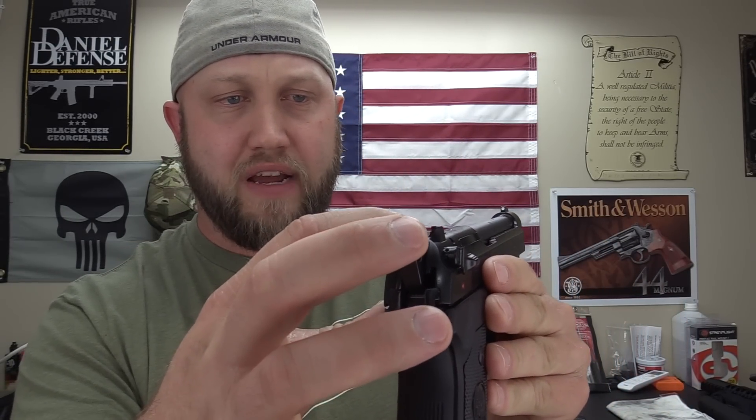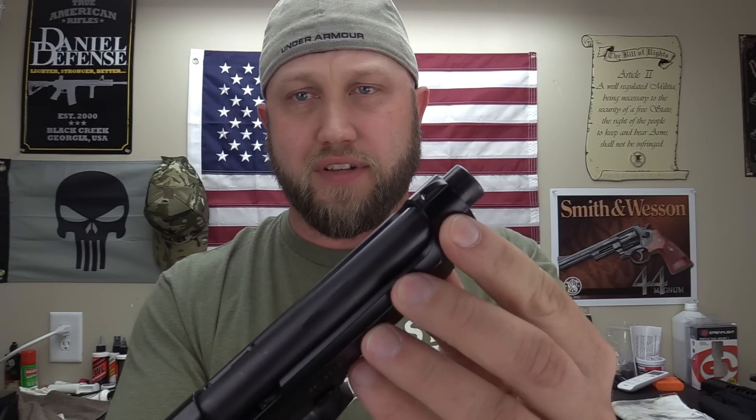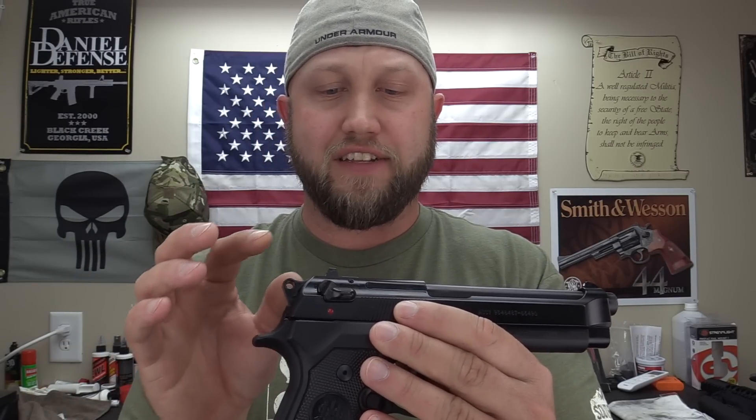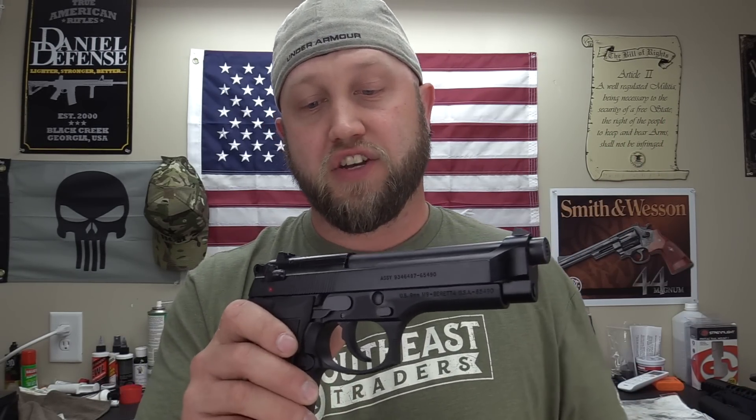The sights on the M9 aren't too bad. We have a dot in the back and a dot on the front — you line them up like a straight-eight sight and they work well. One thing I don't like is that the front sight is built into the slide, so there's no changing it out. The rear is dovetailed in so you can swap that, but you're stuck with the front. If you want something different up front, you'd just have to paint it for a high-vis look.